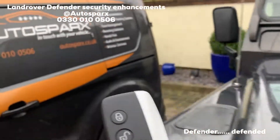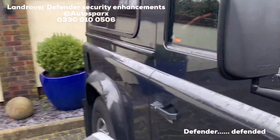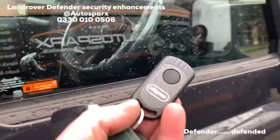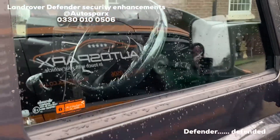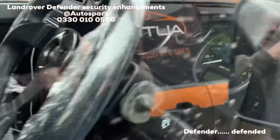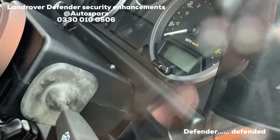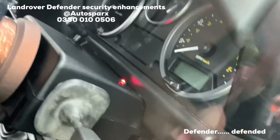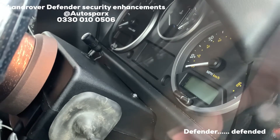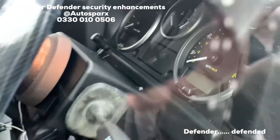We've got a completely separate standalone system added, so the Land Rover factory alarm and immobiliser is still intact. But we've also added a secondary Thatcham category one two circuit alarm and immobiliser. On the cowl in there you can see an extra little red flashing light telling us our alarm is armed, and the one over on the rev counter binnacle is the Land Rover factory one — that's also armed.